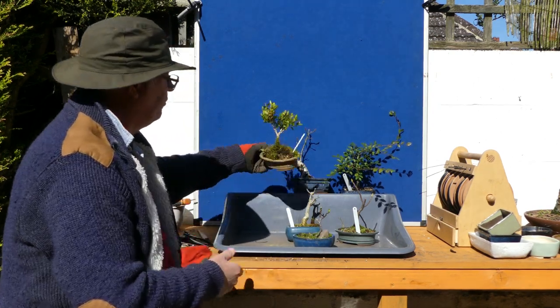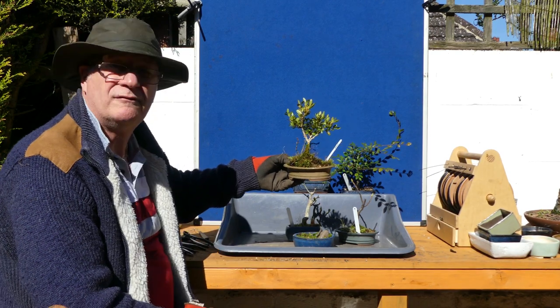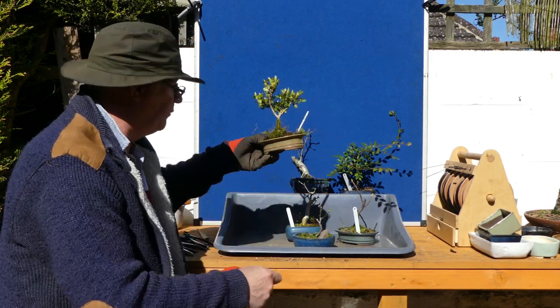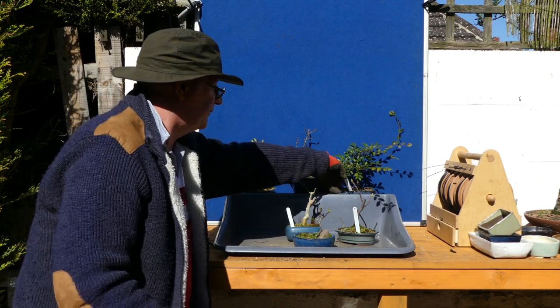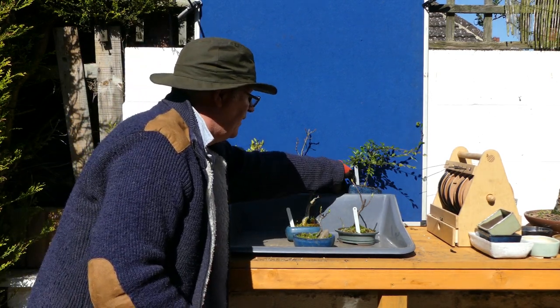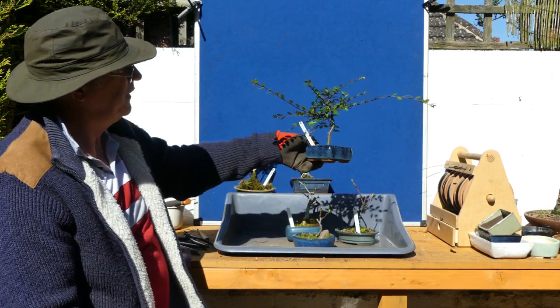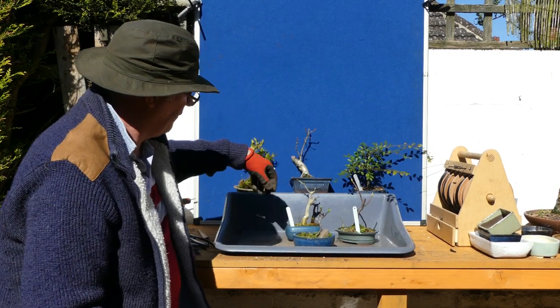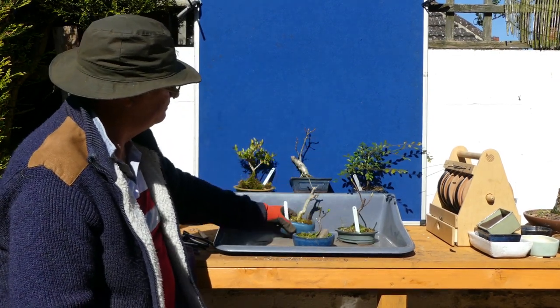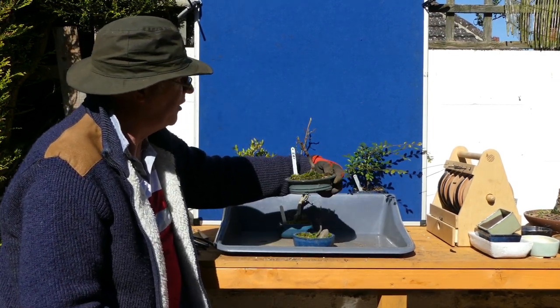We've got a box cutting — they grow ever so slowly, especially when you put them in pots, so that may well come out and go straight back into a standard pot. There's also a Chinese elm cutting I'll keep developing, and I'm going to work my way around those, plus ash and sycamore.